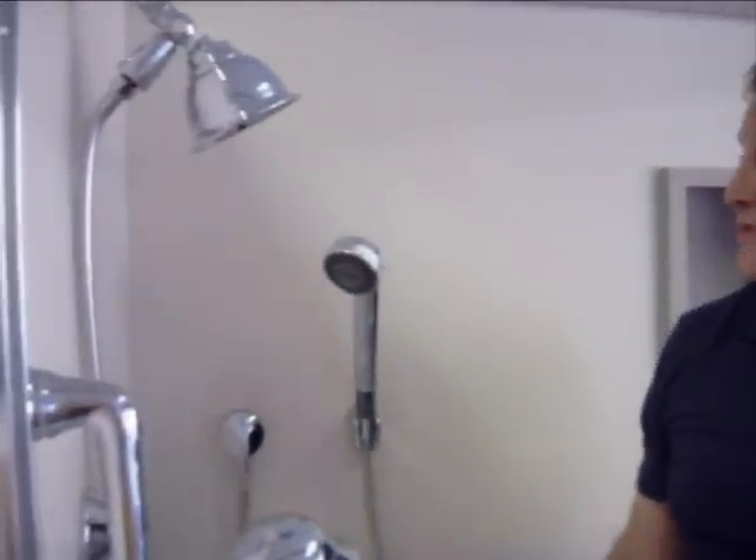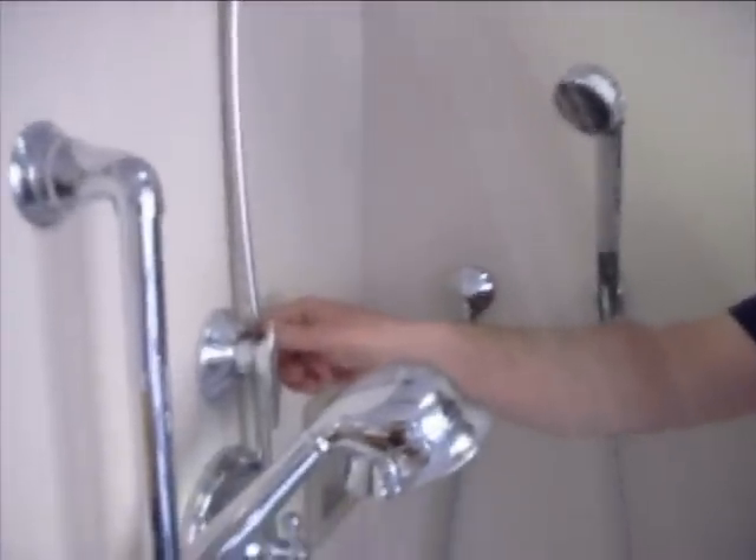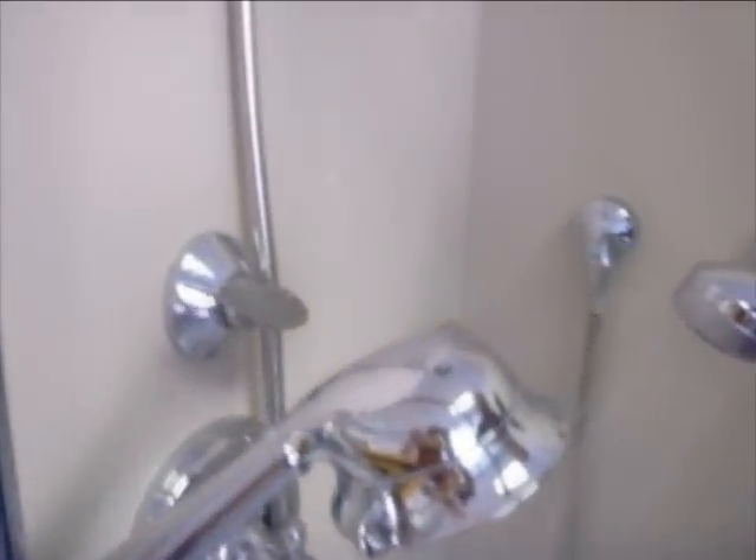If the diverter tee is something you really don't want and you'd like to hide the diversion of water to the hand shower, then we have a different type of diverter valve that can be installed in the wall. The diverter valve is then turned and operates the hand shower by the turn of a lever of a concealed valve.